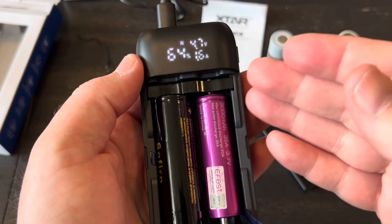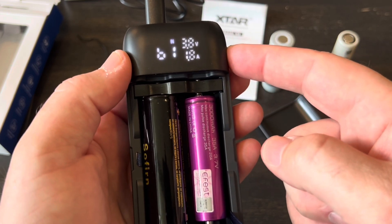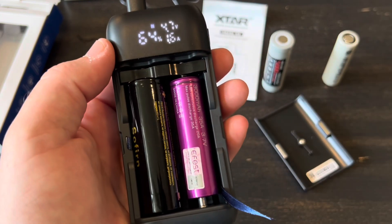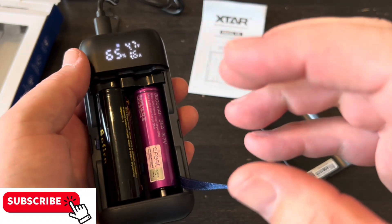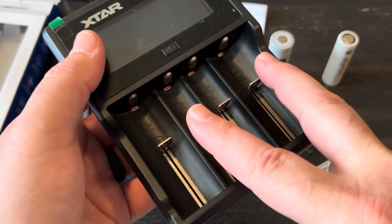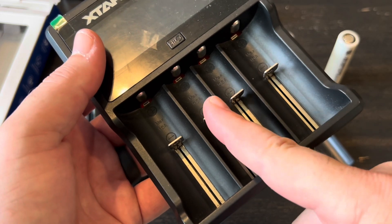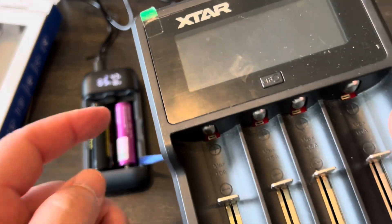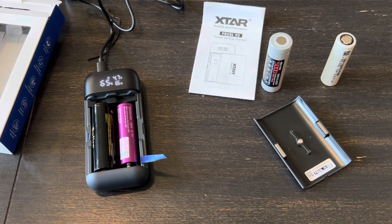I was trying to toggle through to see the percentage on one battery and then the second, but it just cycles back to the second one I put in. One of the features is that it will charge both batteries at two amps the whole time. I have an older X-Star charger where the outside slots charge at one amp, but if you put something in one of the middle slots it reduces to half an amp. When you have a 21700 battery, charging at 0.5 amps takes a really long time — but this will do two amps the whole time.